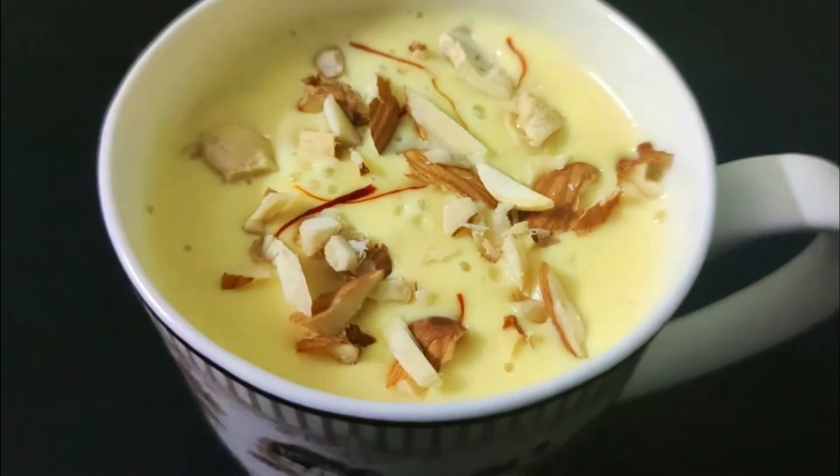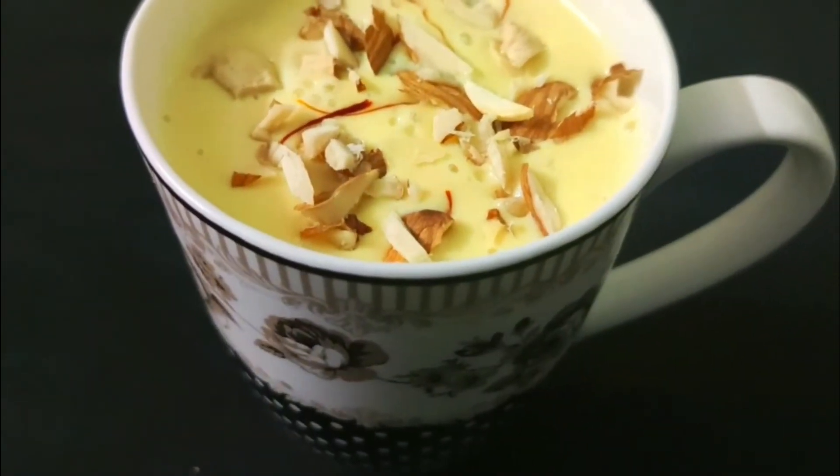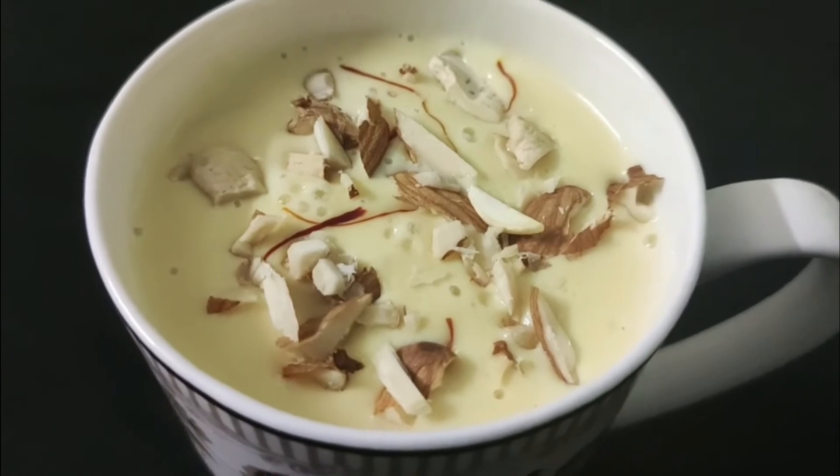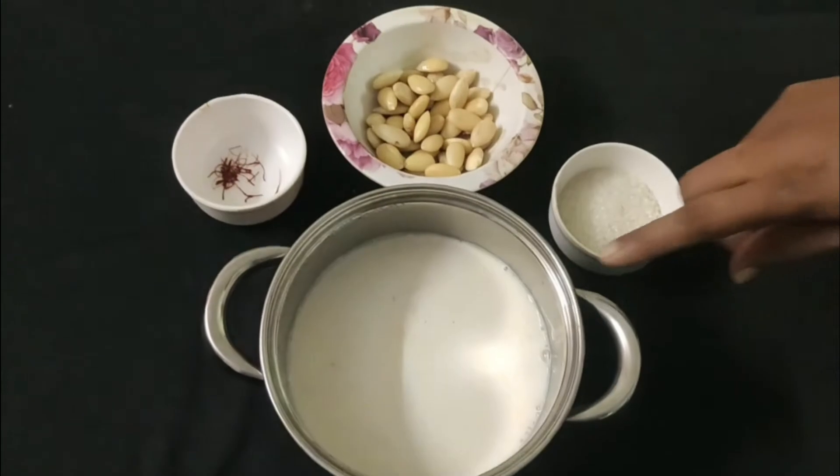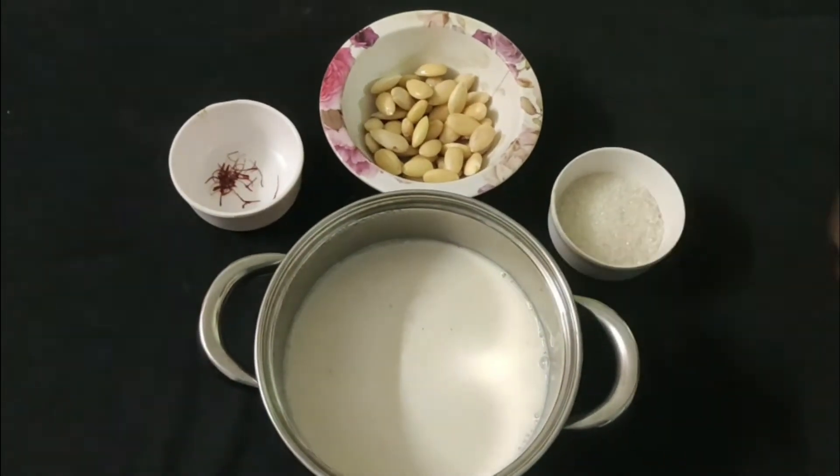I am going to show you how to prepare the milk for today.